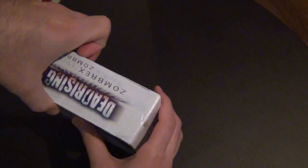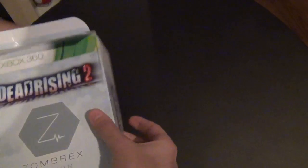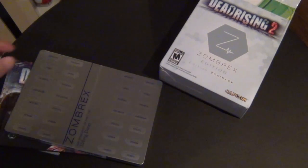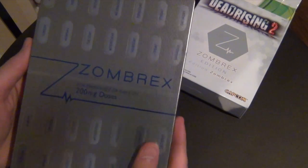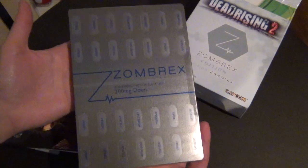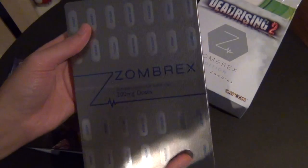Let's go ahead and unbox it. I'm gonna spill everything and show you guys everything that's in the box. First, of course, we have this cool hard steel case for the game itself — pretty cool. It looks like pills or something like that, got 200 milligrams on it.